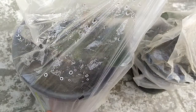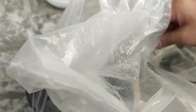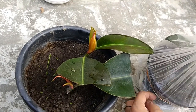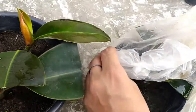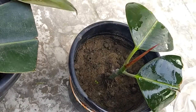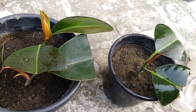Let me remove the rubber bands. So now, it's two weeks and the plant still looks very healthy — the leaves are green.